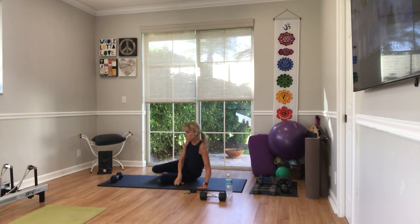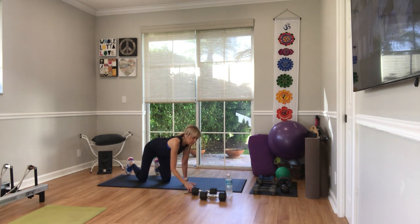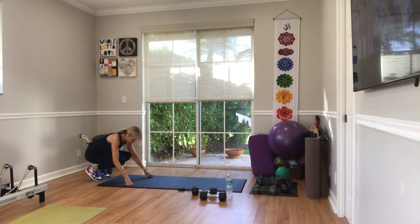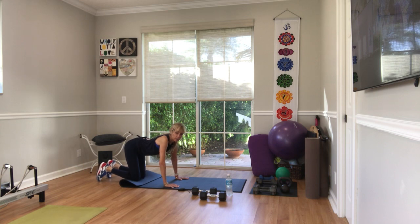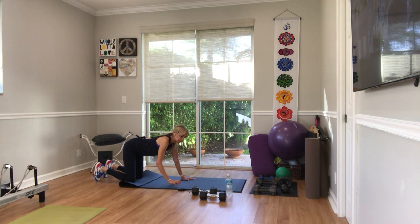Beautiful. Come on down. We've got another round — we're going to start with the jumping jacks, whether you're on your hands or you're standing. It's 30 seconds. You've done about three minutes of cardio work in this fashion — low impact. Here we go, planks, wherever you're going, in three, two, one, let's do it.